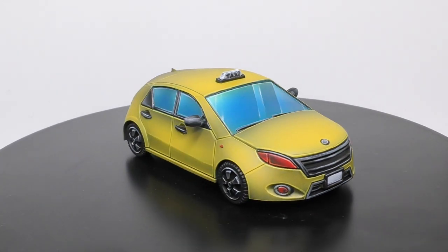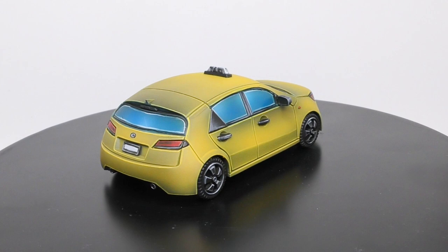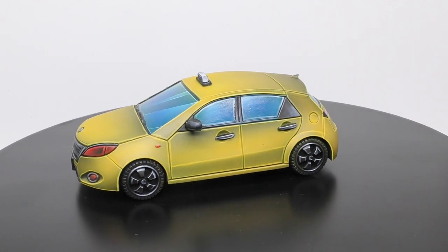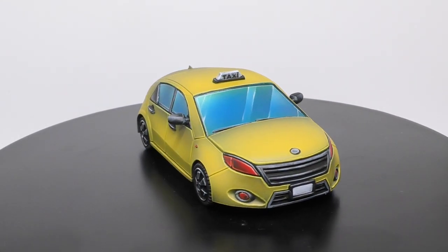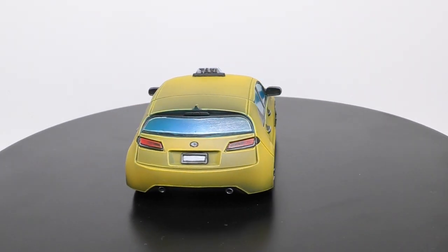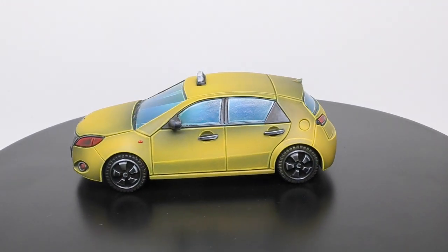And here is the result when the entire miniature is already painted. You can find this complete tutorial directly on my Patreon page. Thanks again for watching and see you soon for the next tutorial. Bye-bye!